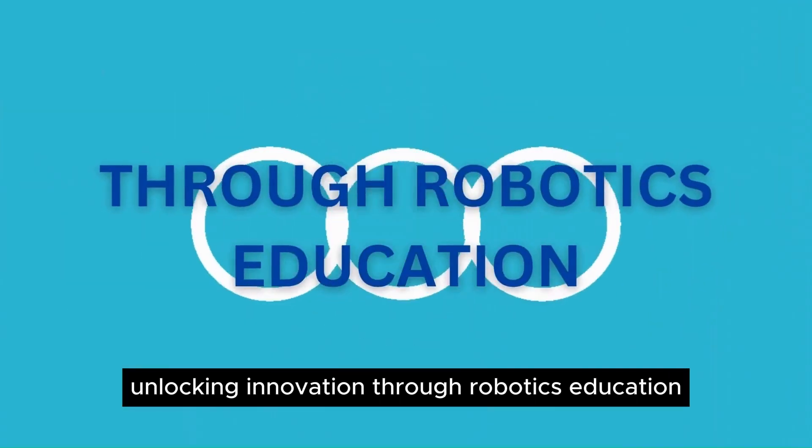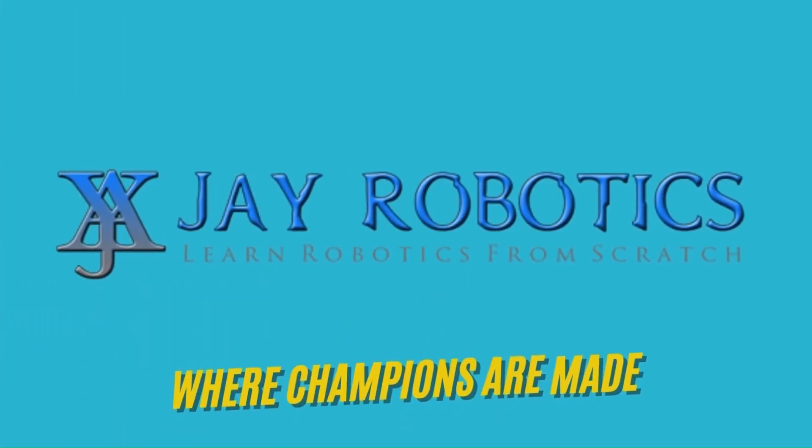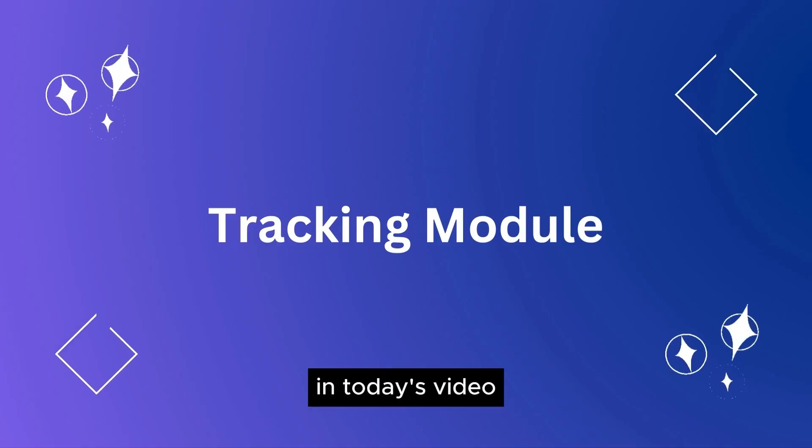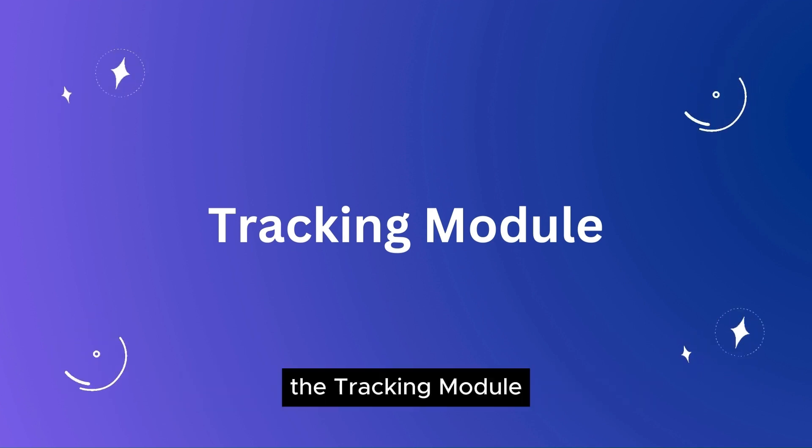Unlocking innovation through robotics education. Welcome to our channel, J-Robotics. In today's video, we're kicking off our journey with a simple yet intriguing project: the tracking module.